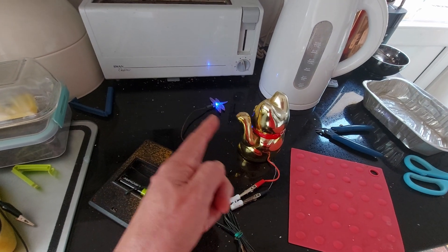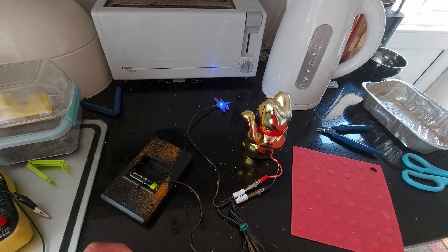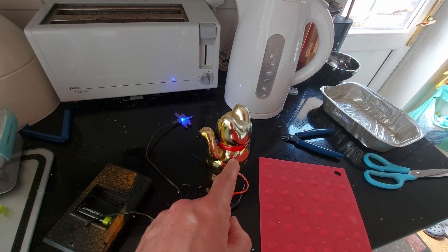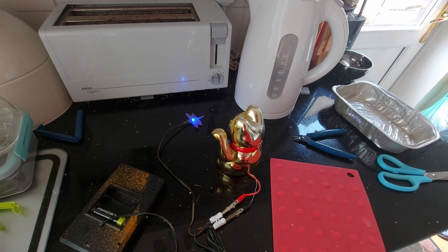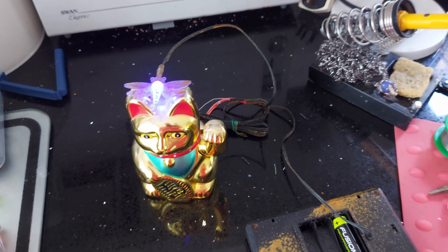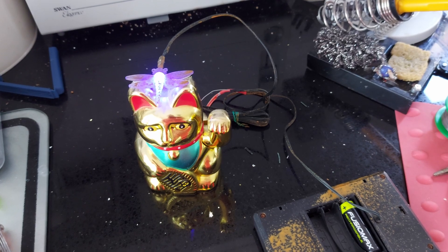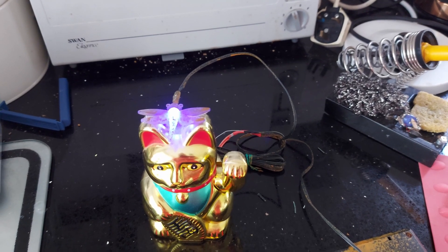I don't expect this will last for long at night — it will run the battery down fairly quickly, I would think. As you can see, he's not exactly going wild. This particular cat takes more power than the normal solar rockers do, because this one's actually designed to run off batteries, not off solar panels. I probably should have put a resistor in circuit with the LED to reduce the short-circuit effect going to the cat. He's still rocking, but I think he could rock harder and faster if the LED wasn't drawing so much current.